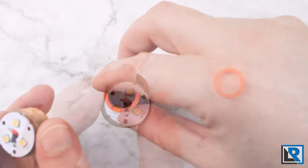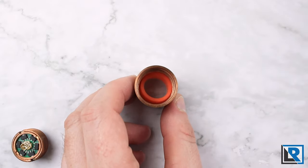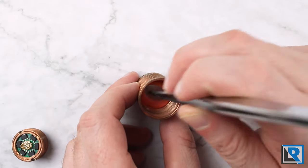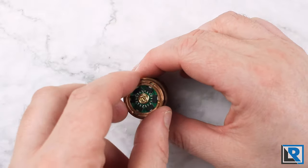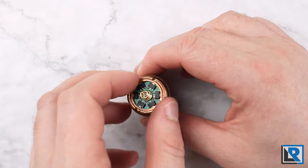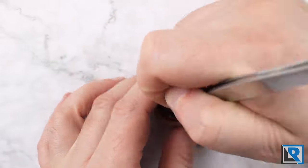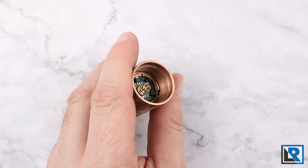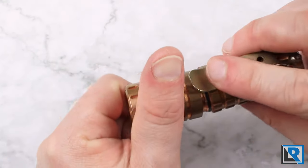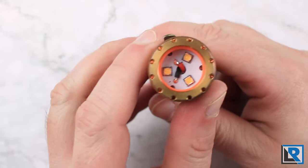I'm removing the optic - I've got a piece of hyperglow in there to glow as well. I'll remove that, then just put the spacer down in the bottom of the light, tap it in, make sure it's in there square. Then it's as simple as screwing back in the driver and pill assembly. Once I get it close, I just snug it up - it doesn't need to be super tight. Then grab the body of the flashlight and screw on the head.